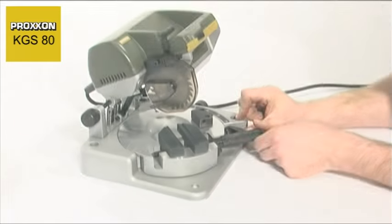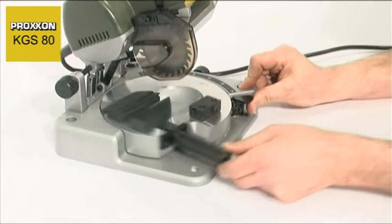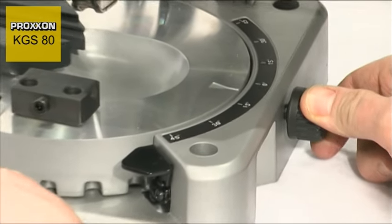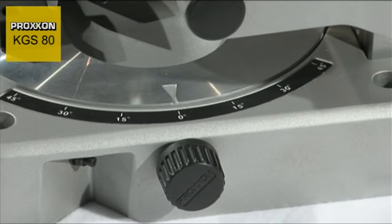The solid machined die cast aluminium round table can be continuously rotated 45 degrees on both sides and secured with precision. 15 degree increments and intermediate steps can be set and clamped firmly with a knurled screw.